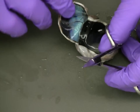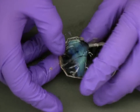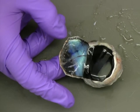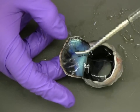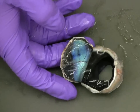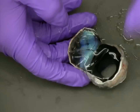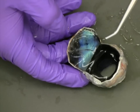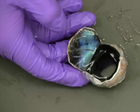Stop cutting before going completely around the eye and fold back the sclera to expose the vitreous humor and the retina. Here we can see that the vitreous humor is completely clear and the retina is also almost completely translucent. In a fresh eye, the retina can be easily damaged during dissection, so now is a good time to note the blood vessel structure of the retina.